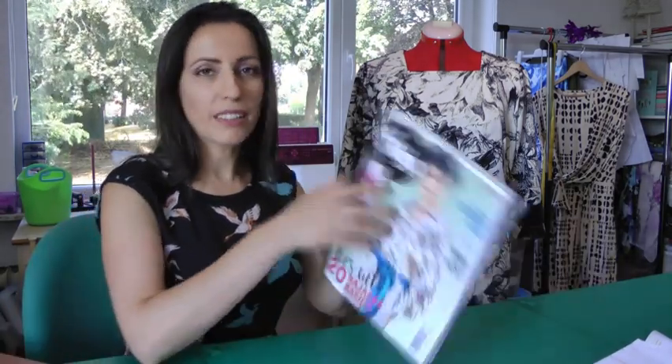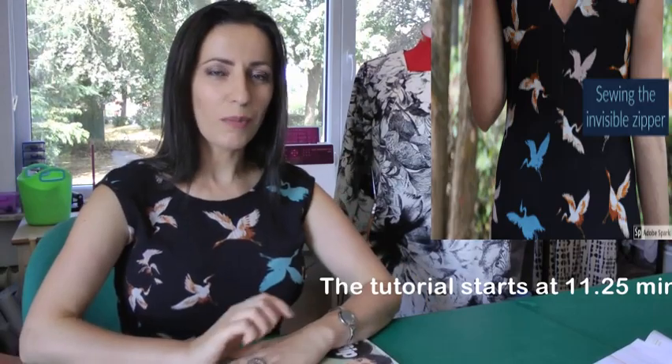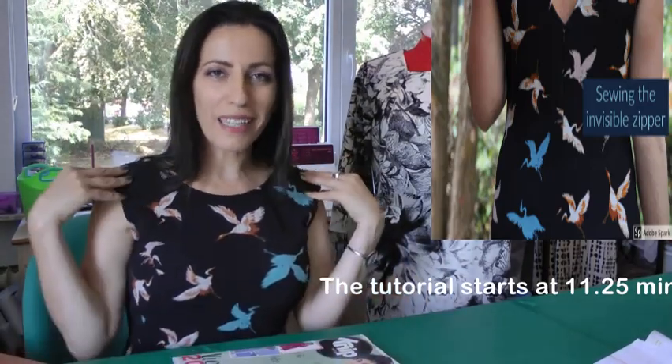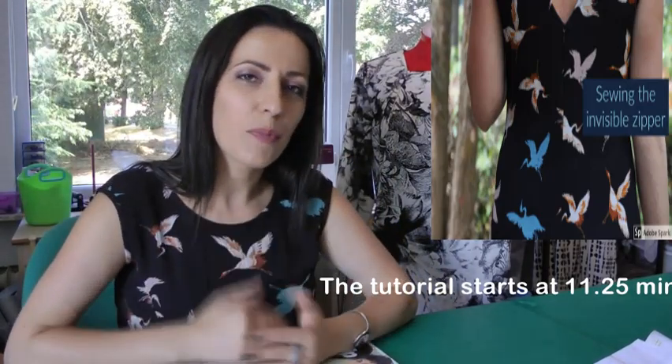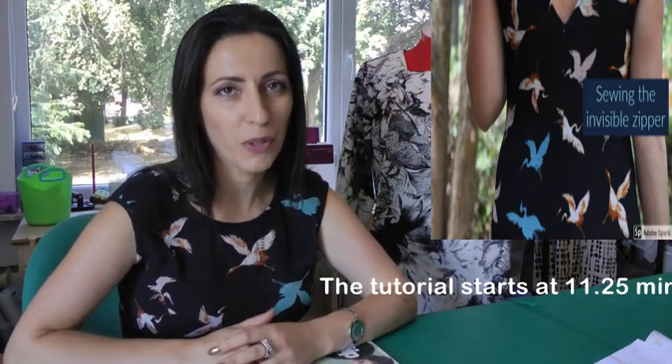Hello everybody, welcome back to a new video. Today's video is going to be about Kniep Mode magazine, a Dutch sewing patterns magazine, and about the dress I made from one of the issues, and also in the last part of the video you will see my method to apply an invisible zipper in a dress.